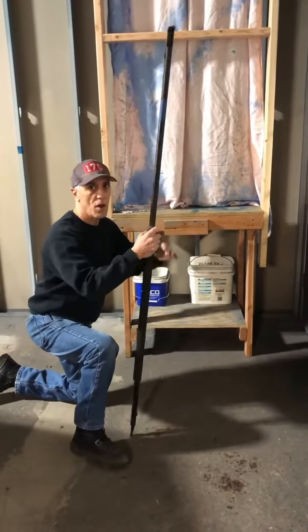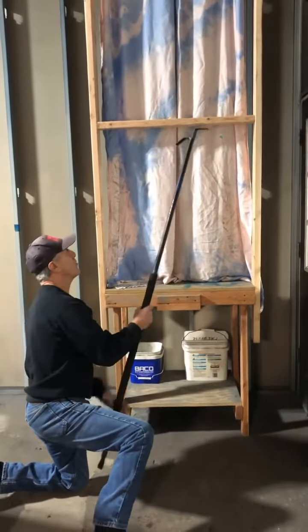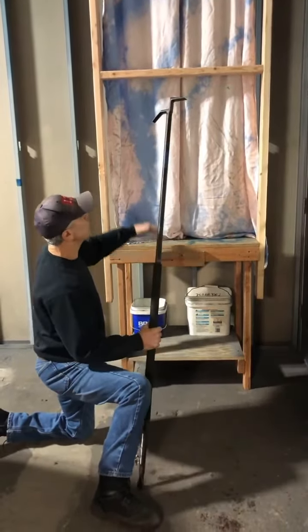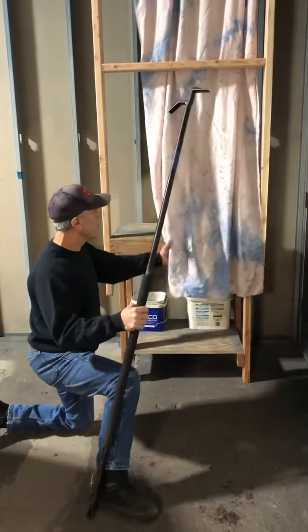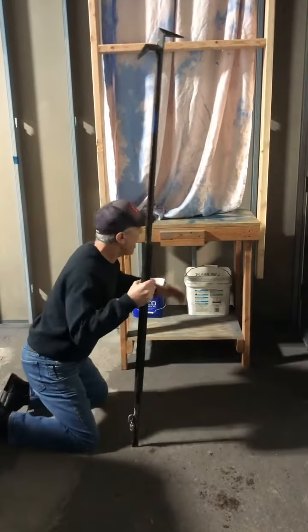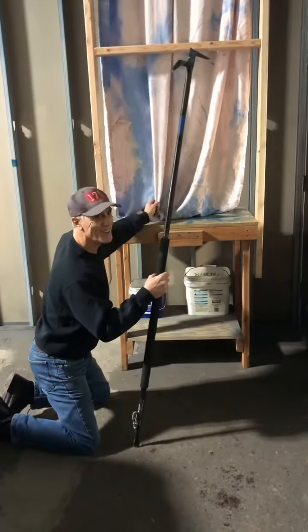So you take the window out, you crash it out, you clear as much glass as you can real quick, and go on to the next one. But a lot of times that curtain — if it's up higher and you go to grab it, it just folds back; you're not pulling it out of the hook. You never want to be reaching in over that broken glass — you're gonna get yourself cut, especially when the sill is at your head height. There's a good way to clear the curtain.